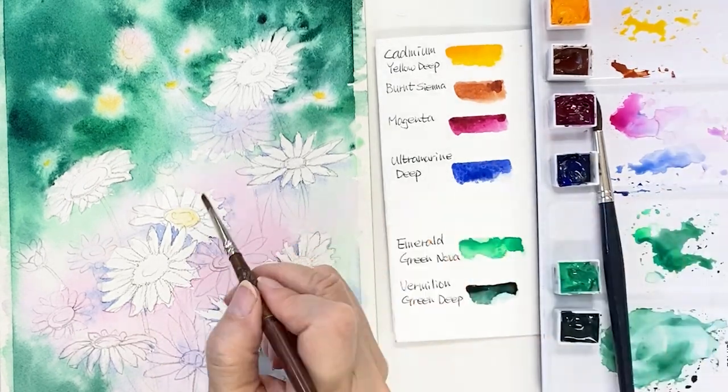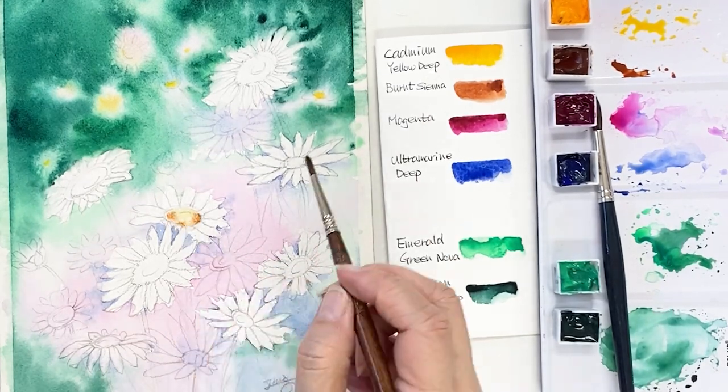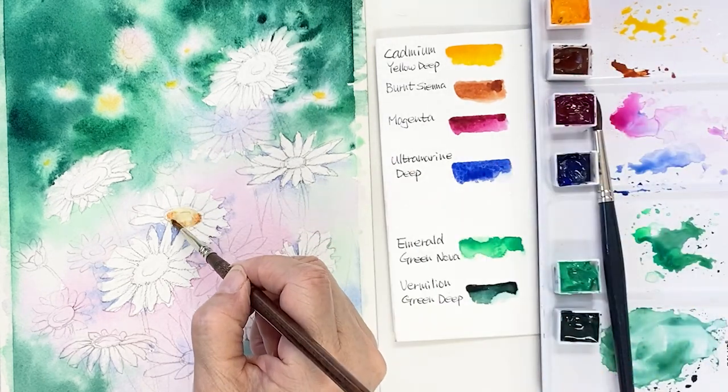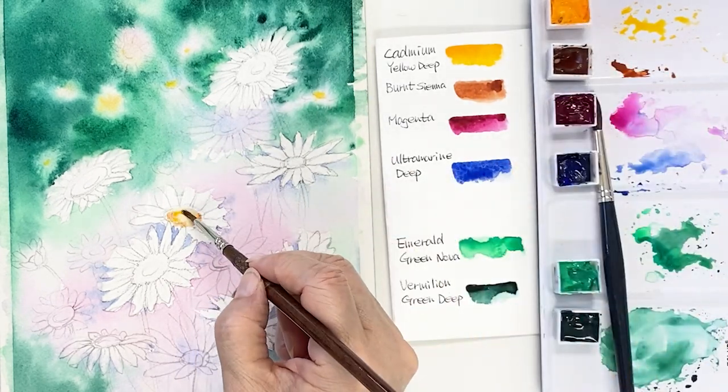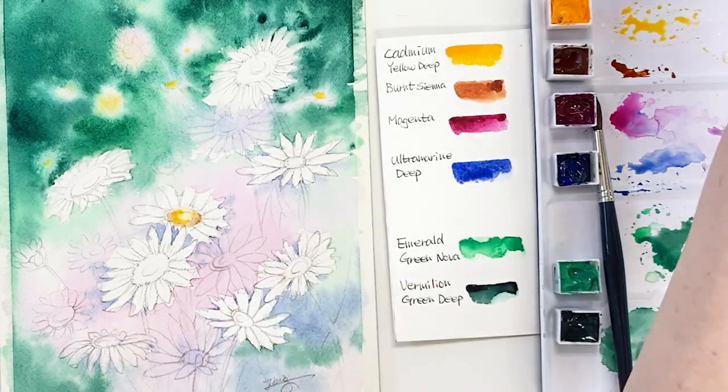Take cadmium yellow deep and add it on the center of the flower. As I mentioned, I'm drawing white daisy flowers, so I add color where the petals meet the center of the flowers.